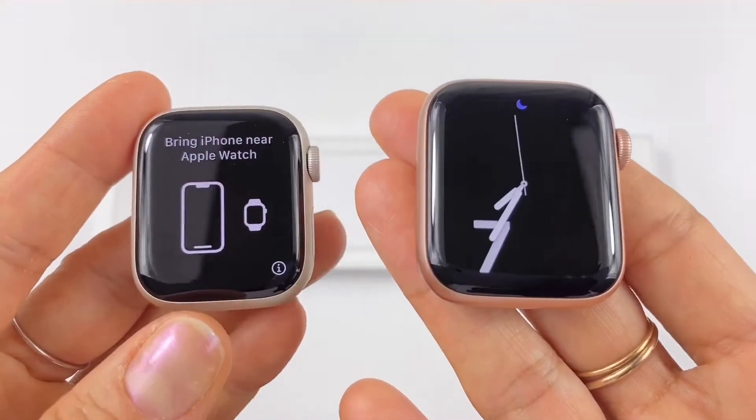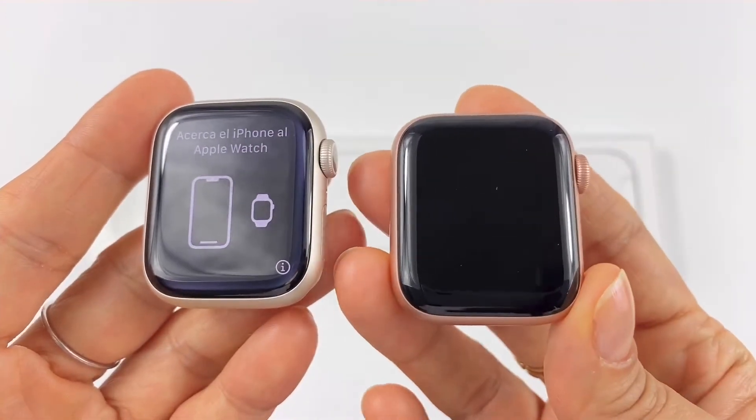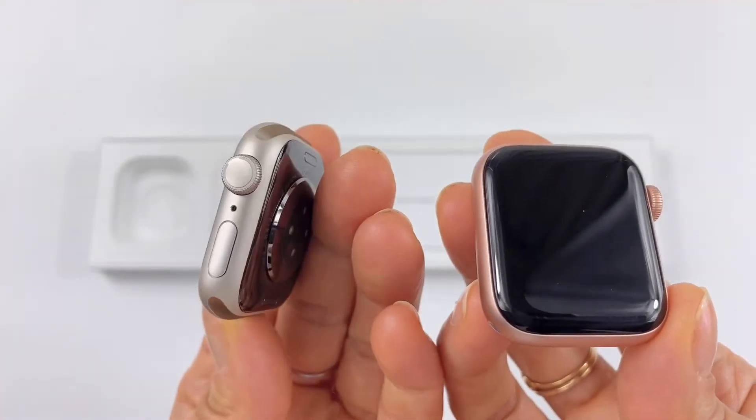I was going to get the 7, but it came in Starlight and I really wanted a gold, so I waited for the 8. But the 8 came in Starlight too, so I just got it because I wanted to upgrade. This color is like a light yellow-gold, very light, almost silver.